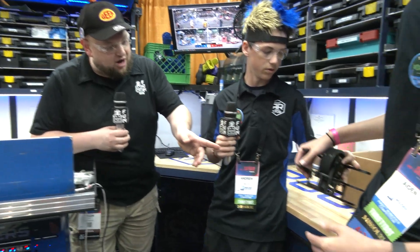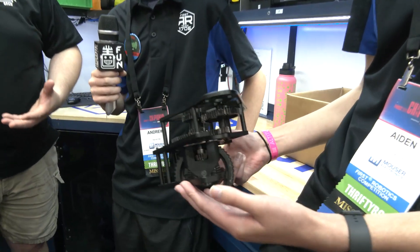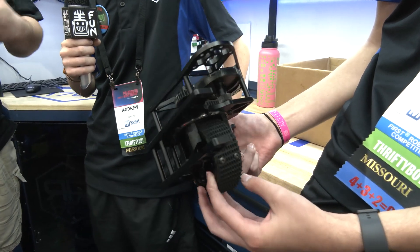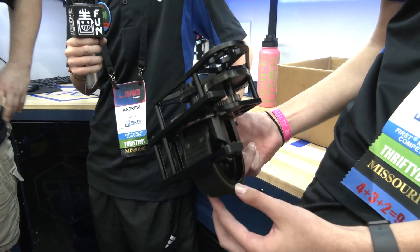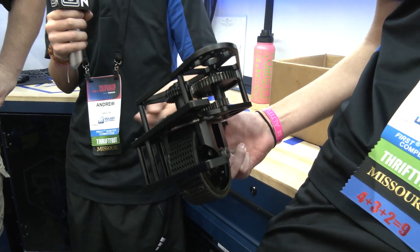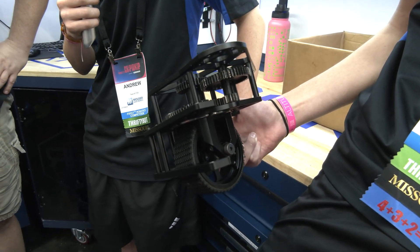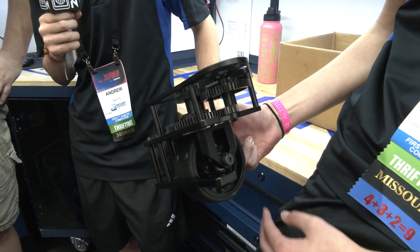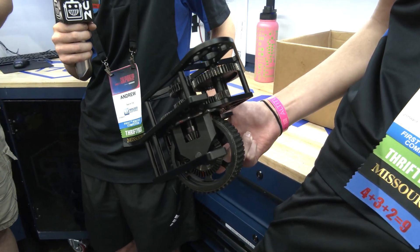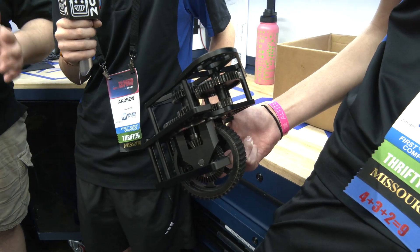We like the inch-and-a-half wheels — we get a ton of grip. How has the weight been compared to other swerve modules? The steel is on the outside of the gear but aluminum is on the inside, so it saves a lot of weight. And the gears are fairly durable too. These modules are going to be coming out next season as well, so we can't wait to learn more about that.